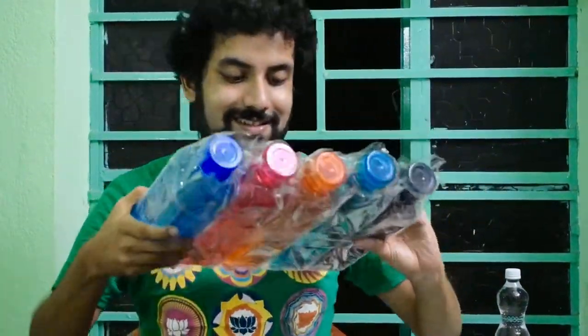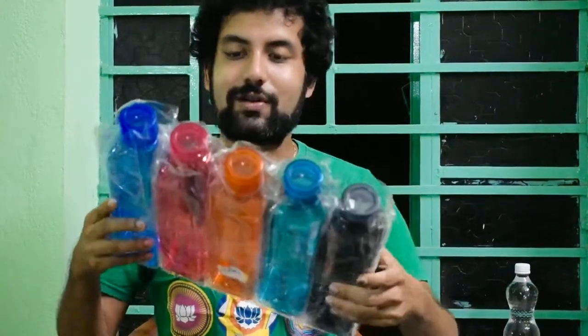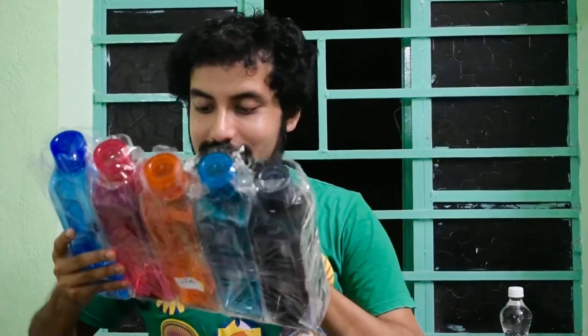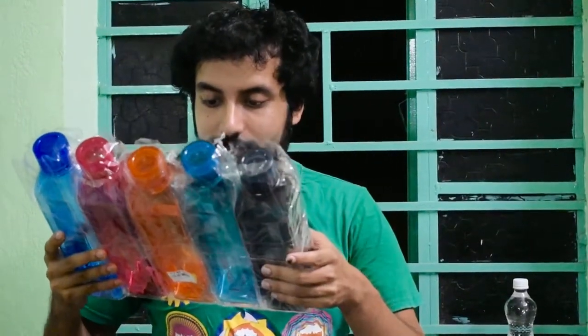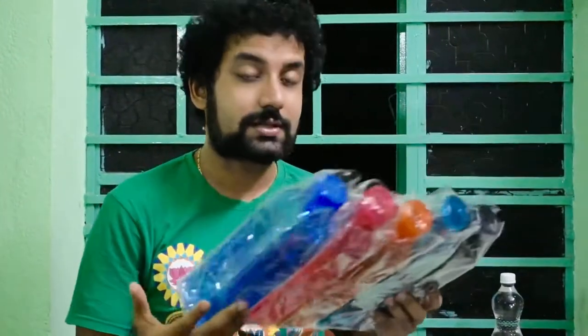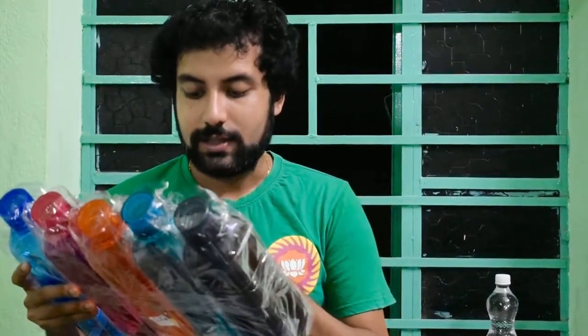Wow! See how beautiful these 5 bottles are — all differently coloured and they look very bright, isn't it? Here they have some information about this product printed on the bottle, and the MRP price is mentioned here.